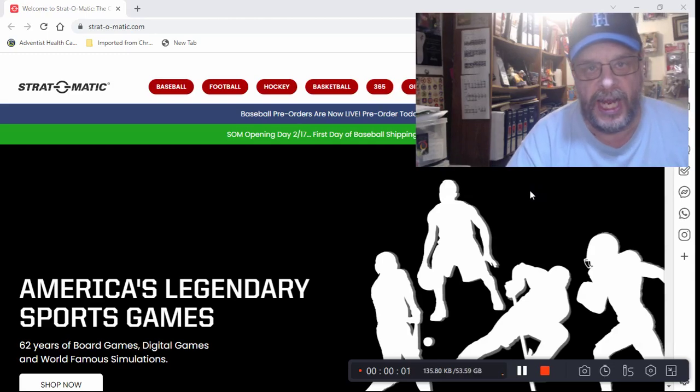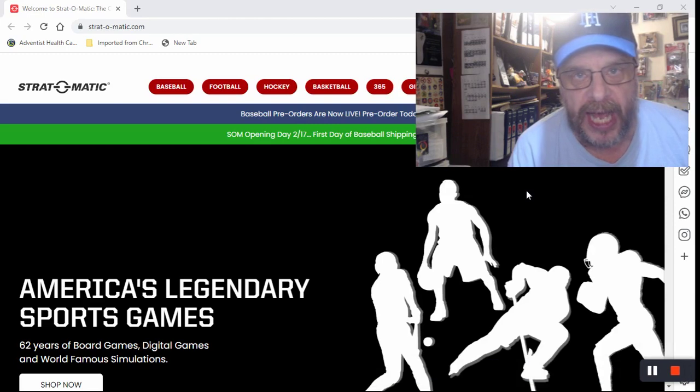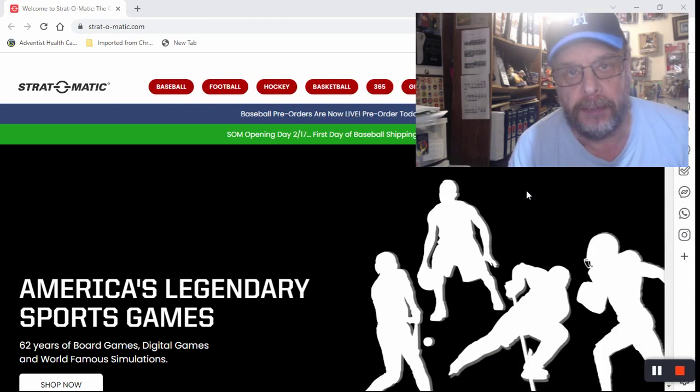Hello, sports fans and baseball fans and Stratomatic fanatics out there. It's me, Sportsman Z, Bob Zolke. Today I'm going to take a look at the new baseball products that Stratomatic came out with on their first pre-order day. I did get my pre-order in, and we will discuss what I got.